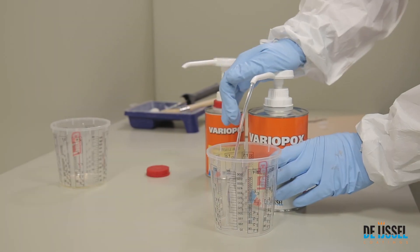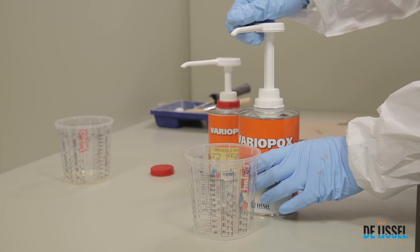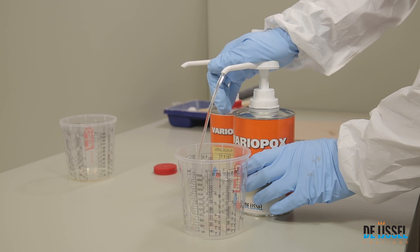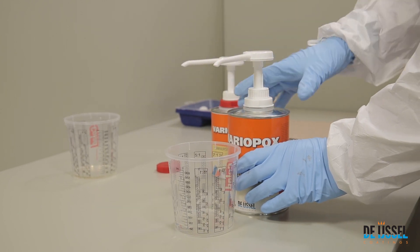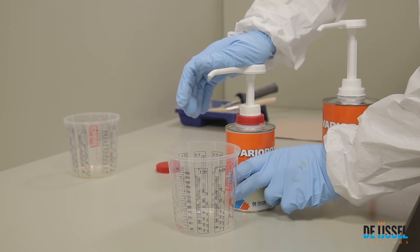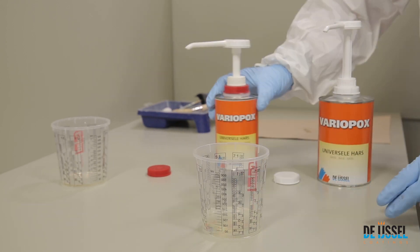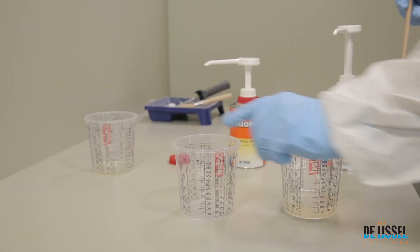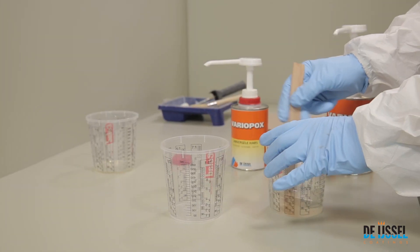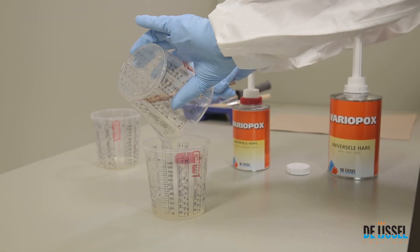The pumps are specially adjusted so that you will dispense the correct mixing ratio. With one stroke each, you will dispense 30 parts of base and 15 parts of hardener. Stir the mixture thoroughly until homogenous, then pour into a clean mixing cup and stir again.